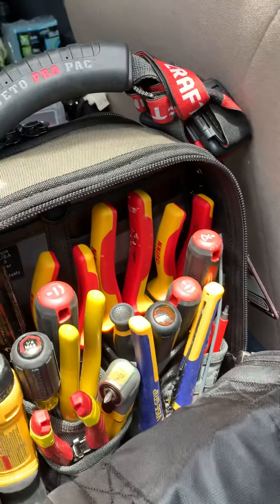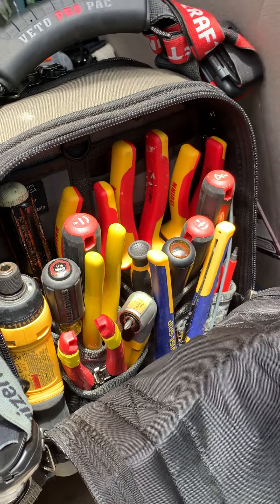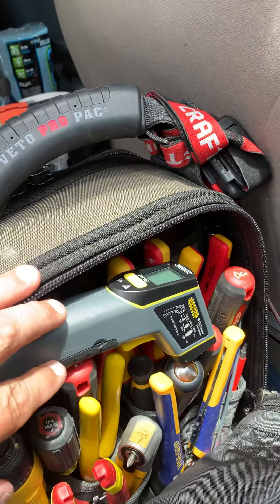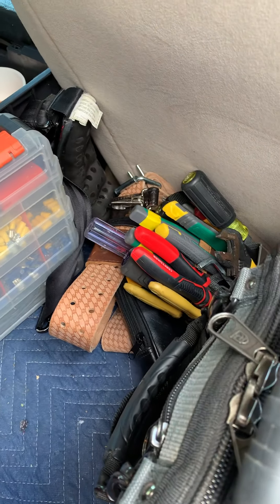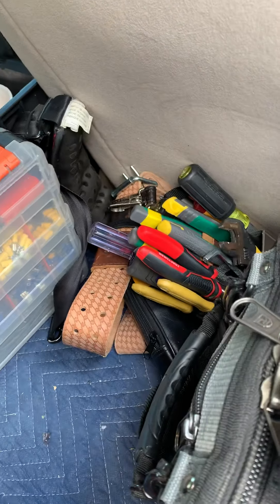Everything's pretty much self-explanatory. In the front pockets I just have batteries and stuff like that. You can see right there I've got the little tool pouch — the TP-1 meter, whatever it is. I really like it too.